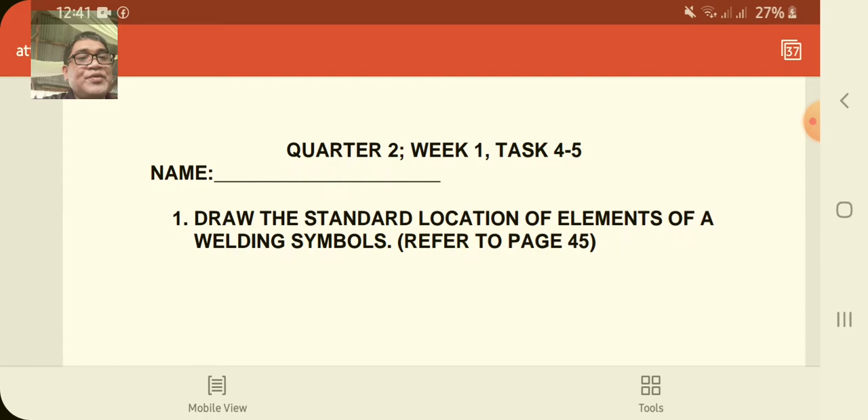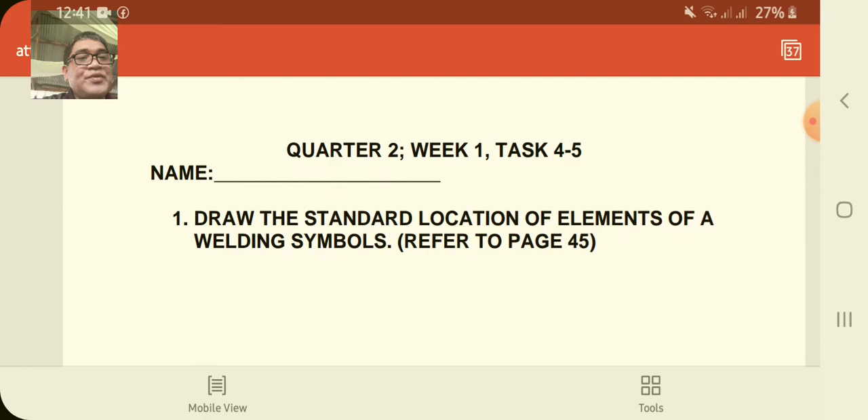For tasks 4 and 5, you are going to draw the location of elements of welding symbols and specify the parts. God bless you and thank you very much.